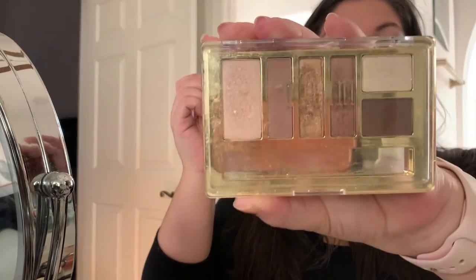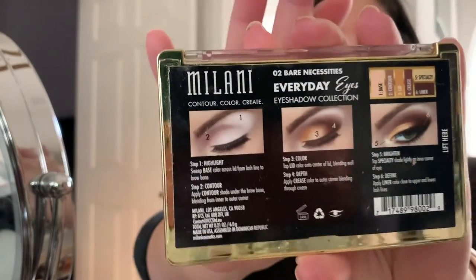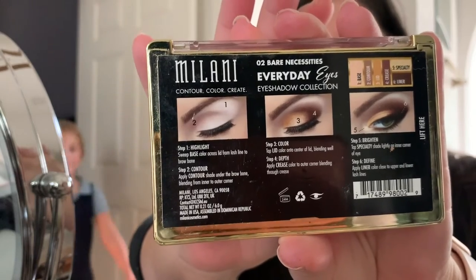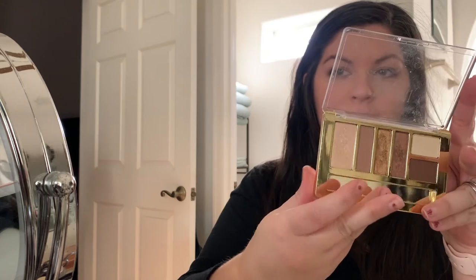So right now I'm using Milani — the Milani palette number two, it's called Bare Necessities Everyday Eyes. So what are you guys really into right now as far as makeup is concerned? Are there any amazing trends or anything you really love doing with your makeup? I just did the shimmery shade on the whole base of the eyelid, and then this one for the lower lid and the crease.